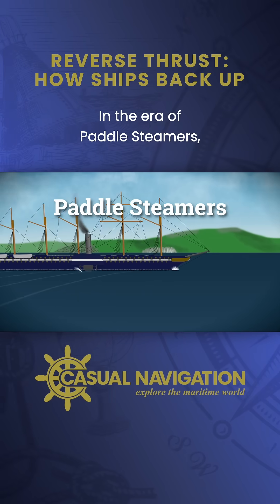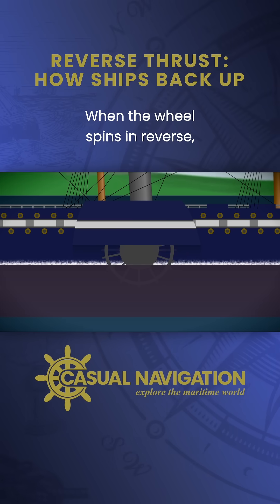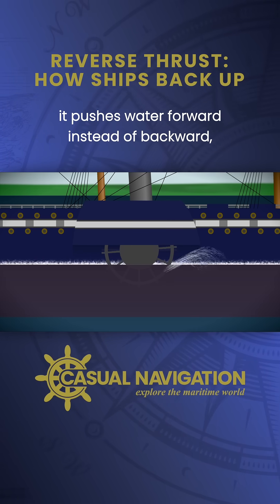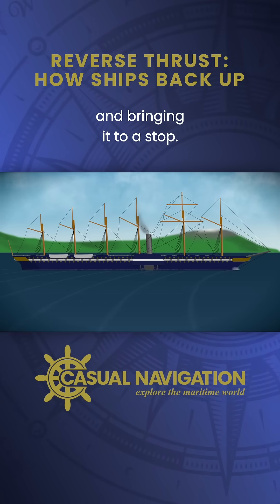In the era of paddle steamers, performing a crash stop meant reversing the side wheel. When the wheel spins in reverse, it pushes water forward instead of backward, quickly reducing the ship's speed and bringing it to a stop.